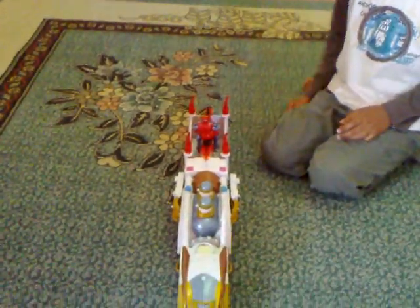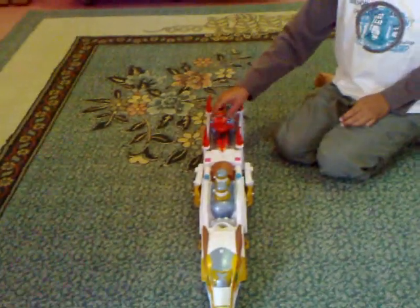You can place the red guy on like that, or since it's got a slot, place the Rangers on. Or you can put them lying on their backs. Anyway, this is me making a review on this toy.